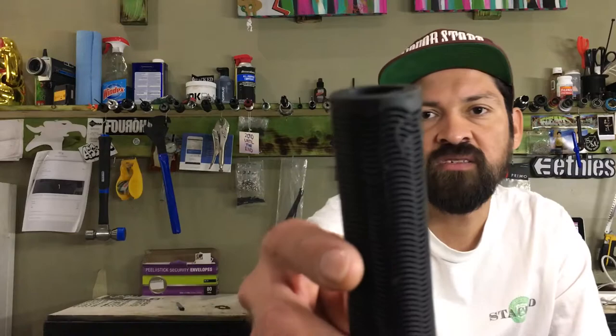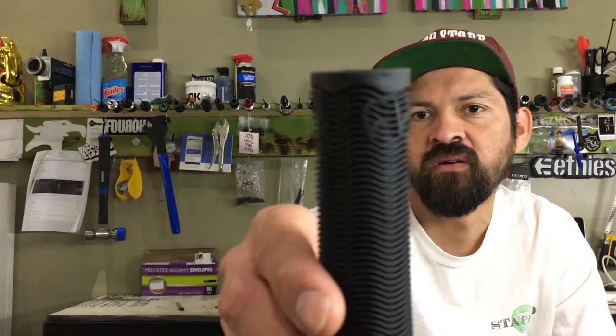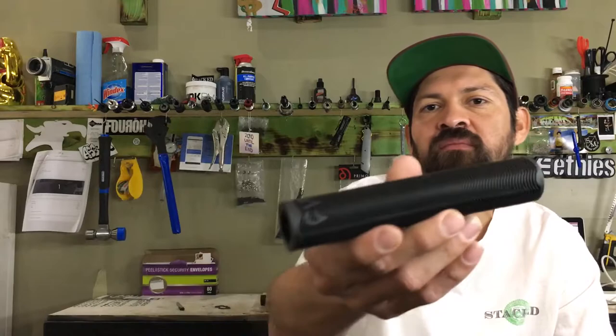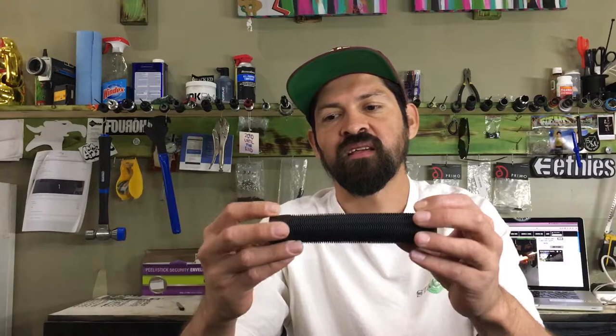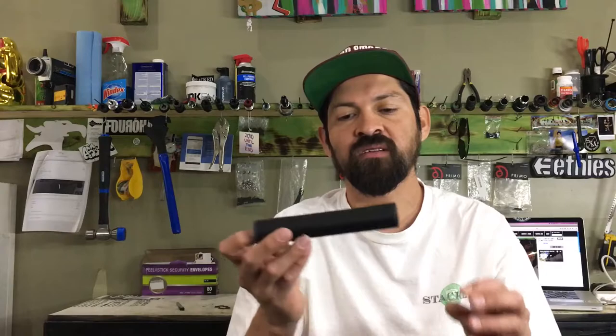Another thing is it's got a pretty cool Colt logo right here. These grips are super simple — you can see the rib pattern with just a little Colt logo and it makes it look super nice. These are able to be run on either side, but most people are going to run the Colt logo on the outside so that it lasts, and the actual inner part just wears.